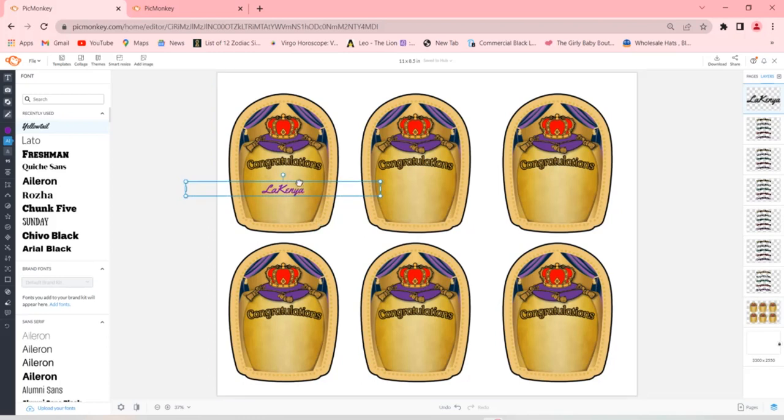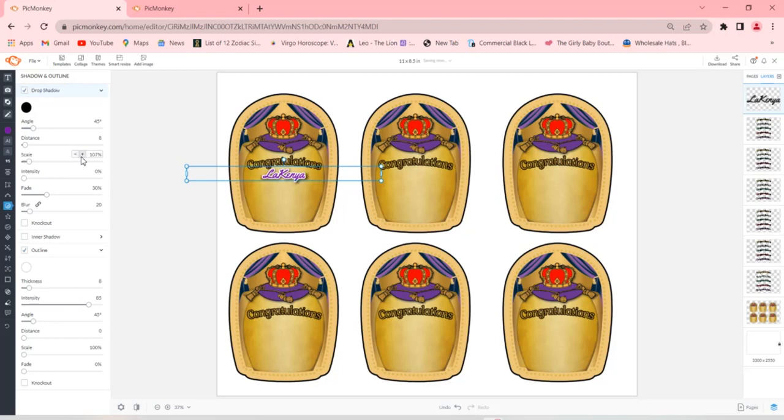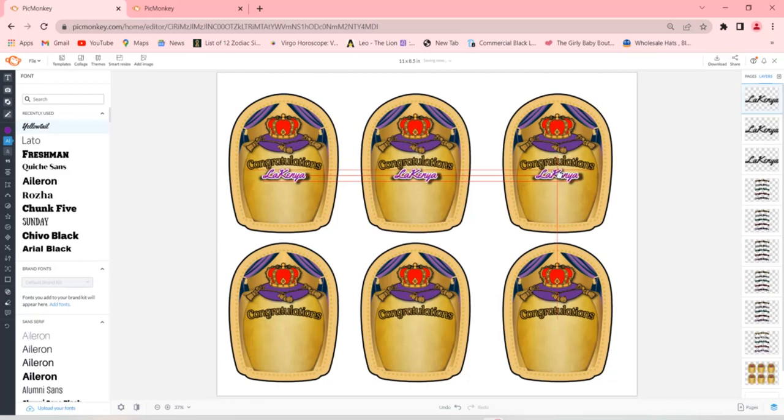I'll keep the color purple because her school colors are purple and yellow. I went ahead and added her name. I'm going to go to Shadows and Outlines, then to where it says Outline and make it a white outline. Then I'll go to Drop Shadow and add a shadow around her name to make it stand out even more. I'll scale the shadow a bit to make it thicker because you want the graduate's name to pop on the label. Then I'll copy and paste her name into every single label, the same way we did with the congratulations graphic.